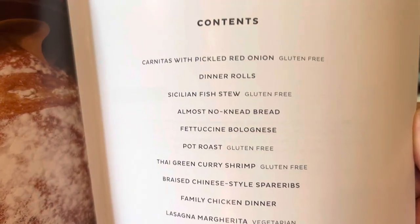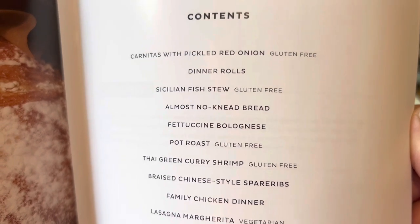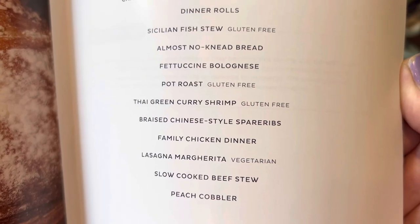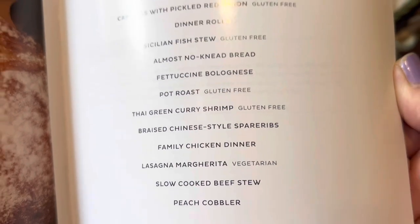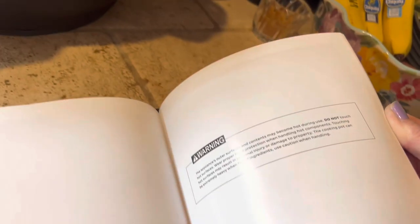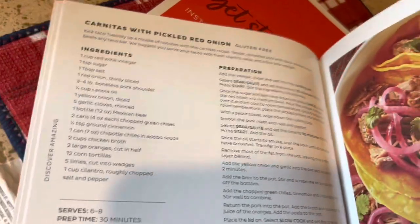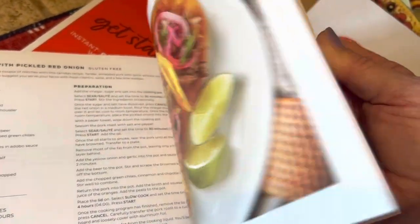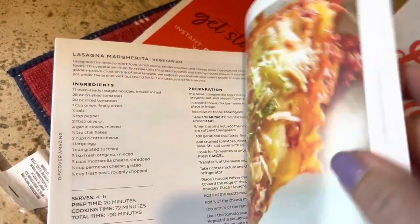The recipe book has recipes specific to this machine — cooking dinner rolls, carnitas with pickled red onion, fish stew, no-knead bread, fettuccine, pot roast, spare ribs, chicken dinner. It's a nice, basic little cookbook with a lot of good recipes you would actually probably use. Small but useful.